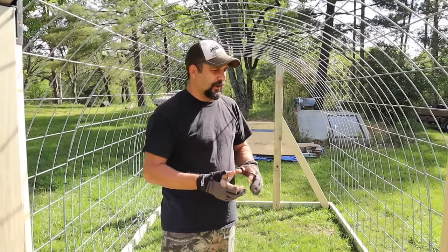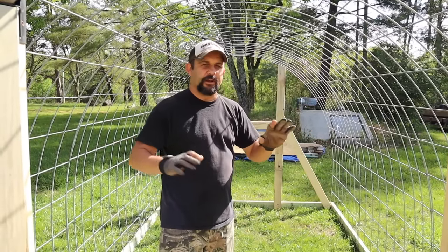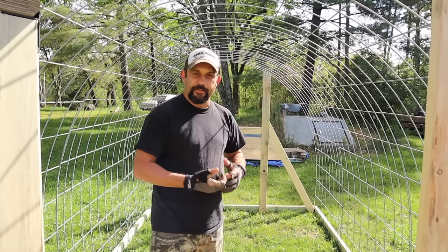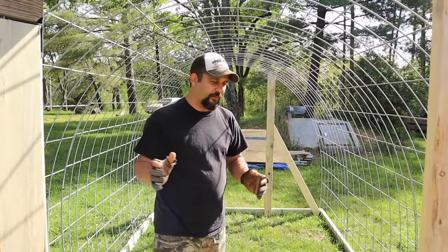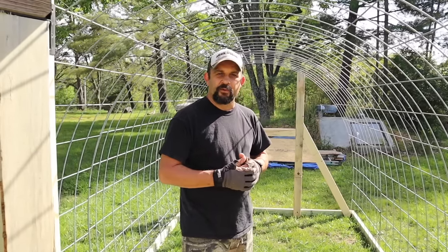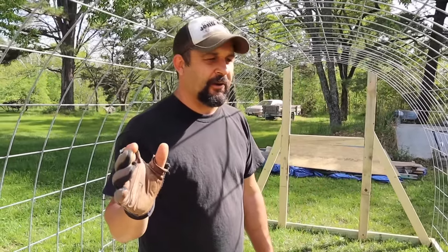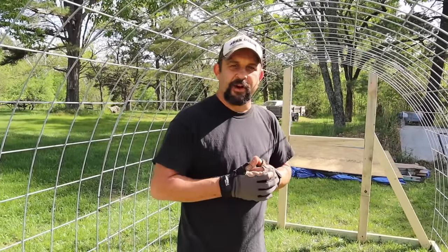So a few things that we have to do today. We're going to put some chicken wire over the entire thing and then cover it with some heavy-duty vinyl. Then we're going to add some perches and other things and make it ready for them. Hopefully we'll be able to move them in by this evening. We'll see if we can get that all done - it's already getting later in the day, but I think we can do it if we work hard.